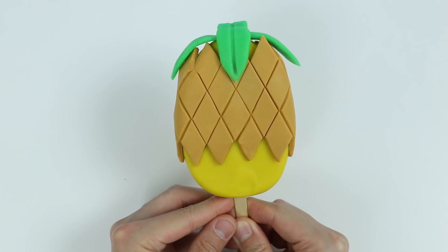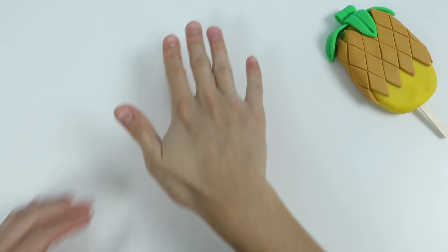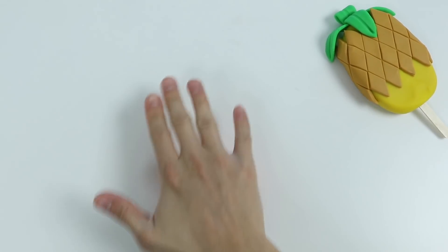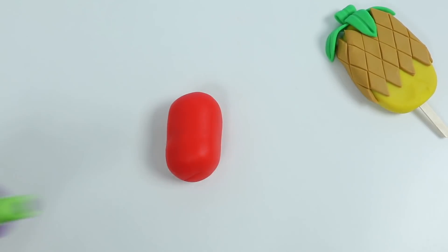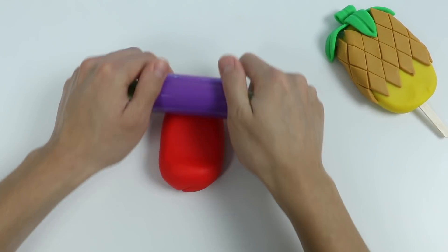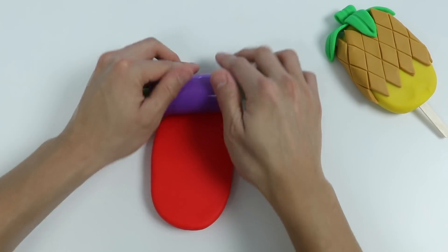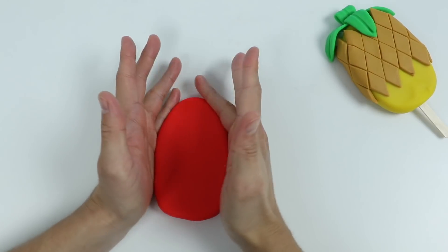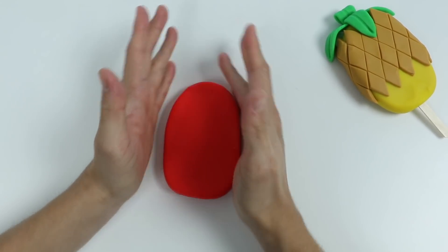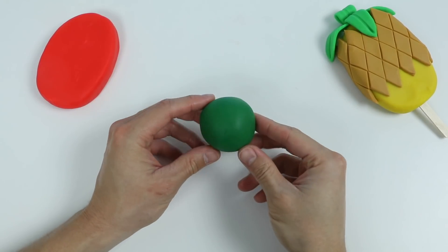Overall it's really simple to make. Okay, now let's make a watermelon popsicle. Roll out this red play-doh and let's shape this. Okay, here's the base for our watermelon popsicle — now let's add some details.